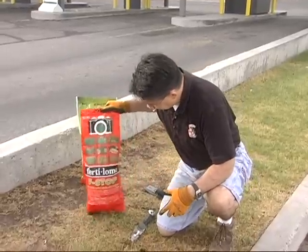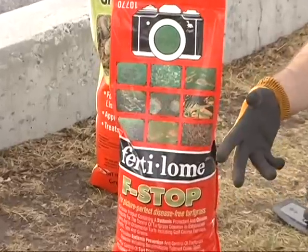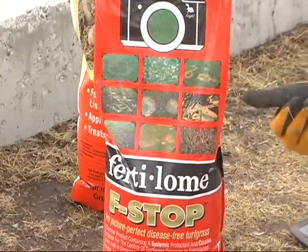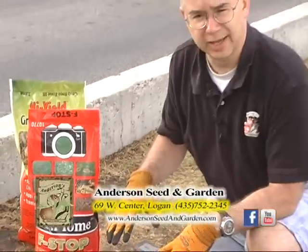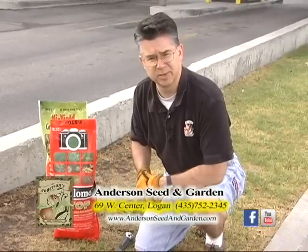F-Stop is a very, very good fungicide that will help stop diseases from spreading and get the grass to recuperate and come back in a shorter amount of time. F-Stop really does a great job at preventing as well as curing any diseases that may be damaging the lawn.